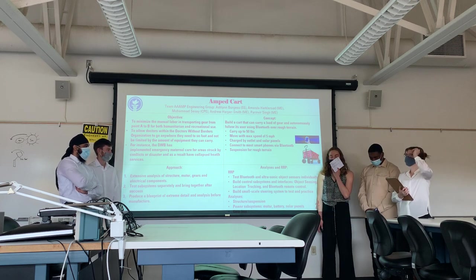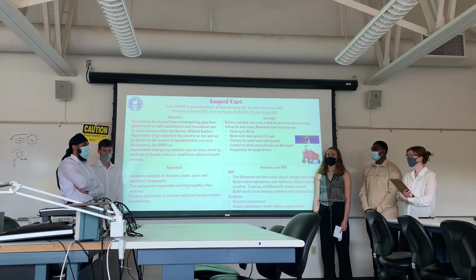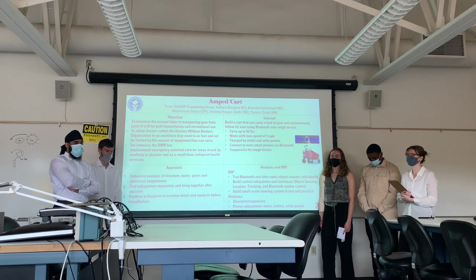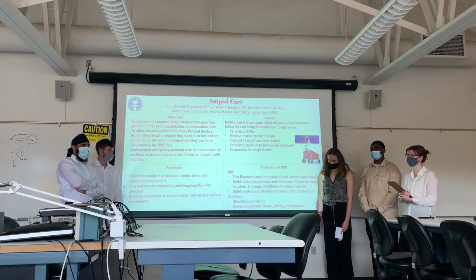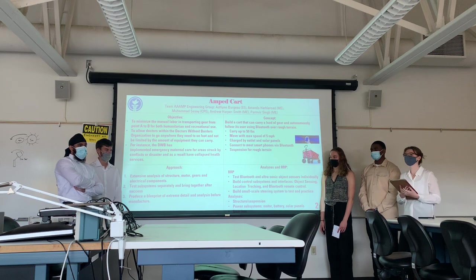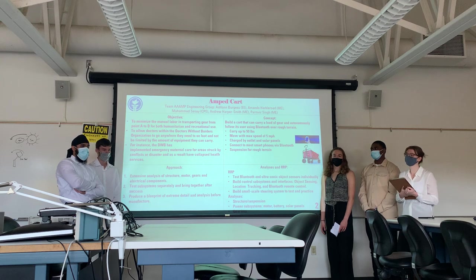As an overview for our project, this is our quad chart. The objective is that it will reduce the manual labor for individuals such as doctors in Doctors Without Borders, as well as anybody who is backpacking or camping with a large amount of gear, and also those who are disabled. The concept is that the cart will be able to follow its user autonomously through rough terrain, carry up to 50 pounds at 5 miles per hour, be charged by solar panels as well as an outlet, connect to smartphones via Bluetooth, and also have suspension for the rough terrain.